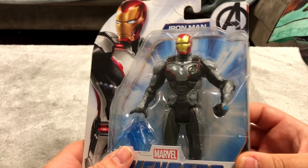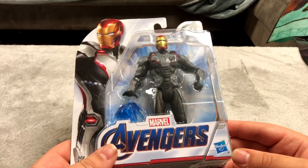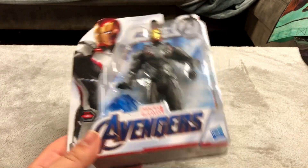He kind of has a weapon — kind of not really. It's like his blast laser thing that he uses on Hulk in that movie — the ice thing he uses on Hulk when Hulk snaps his fingers and brings everyone back.